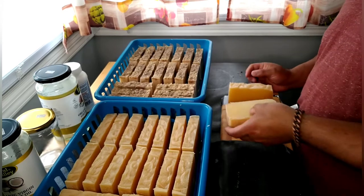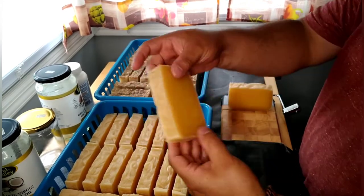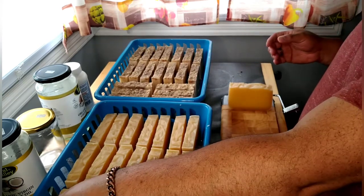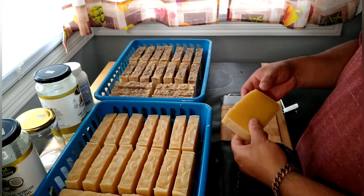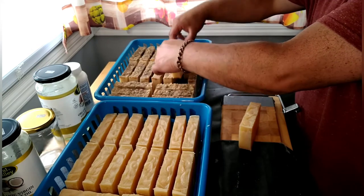And that's it, we are done. This was the almond soap.